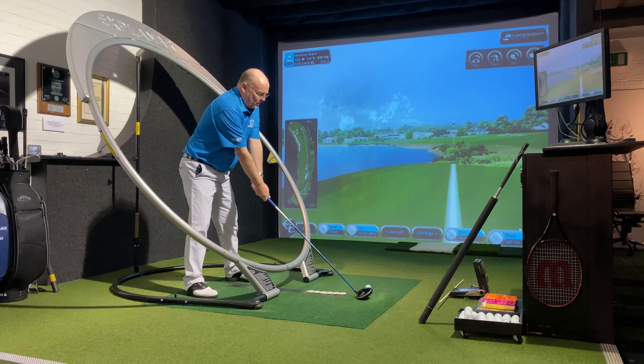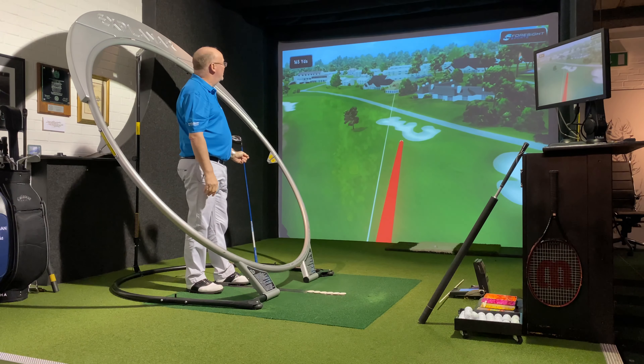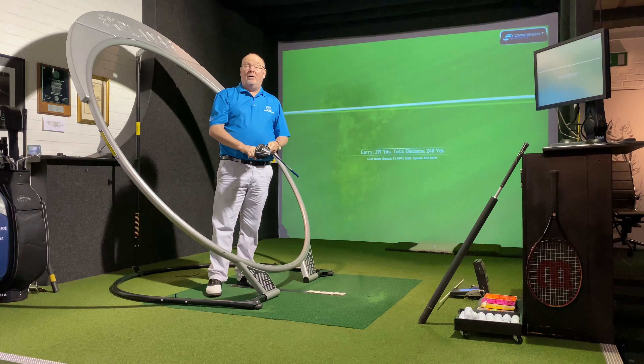I've got the ocean on the left here at Pebble Beach — I can turn and release as freely as I dare. As you can see I'm pretty happy with that. It's not the longest shot in the world but it didn't even come into play with the ocean on the left. So there we've got it: power is accurate.